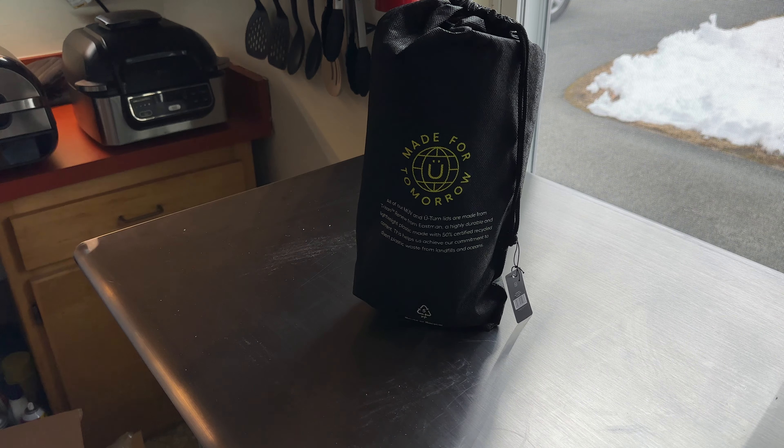I guess to seal it you turn it. Anyhow, let's not make this an hour-long video. Oh, that is cool and solid. When you turn it one way it opens and the other way it seals — I don't know exactly how it works but it looks awesome. That's it — the new BrüMate Era.